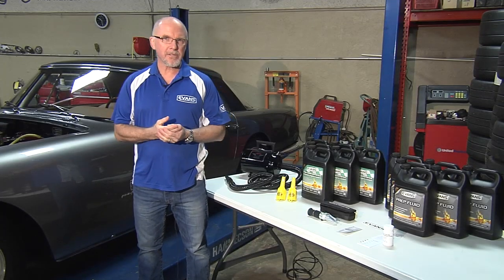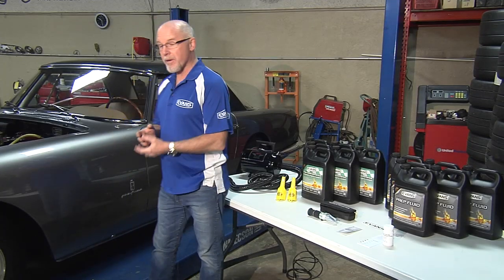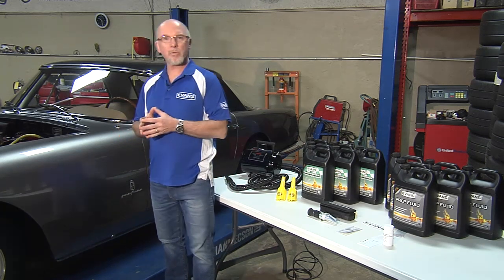Hi, I'm Mike Torville from Evans Cooling Systems. Today we're going to convert this rare 1959 Ferrari to Evans Waterless Coolant.